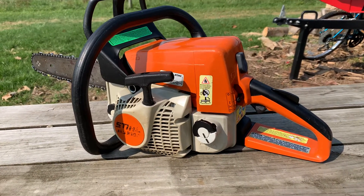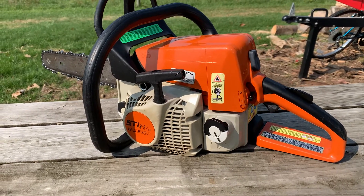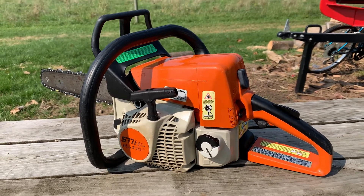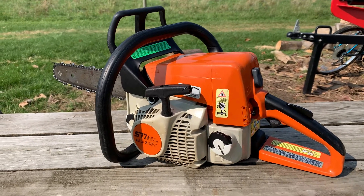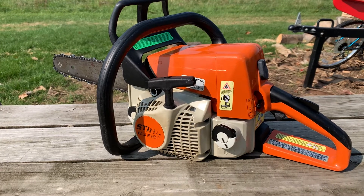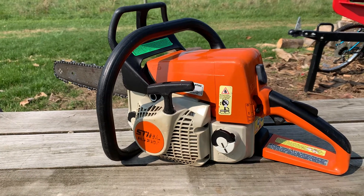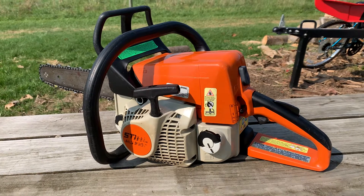I've been working on go-karts, chainsaws, boat motors, all kinds of different stuff. I guess I kind of have a knack for — maybe it's a learned skill — diagnostics and general understanding of mechanics and electronics. So what we got here is a chainsaw that a buddy of mine got off of a contractor, and he felt like he owed me for working on his boat.